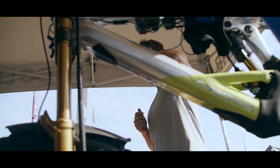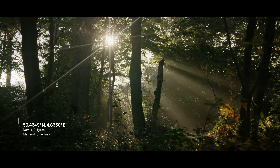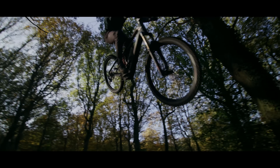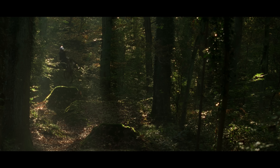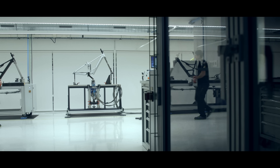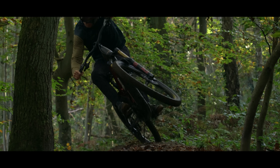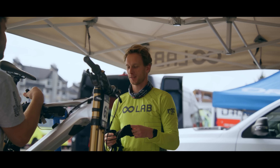When we say lightweight and high performance, we mean performance no matter where you ride. We spend a lot of time testing frame stiffness — this is key to our bikes' handling, and even more so with e-bikes.